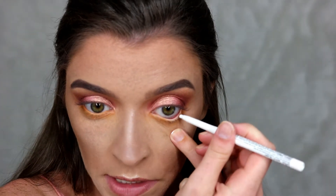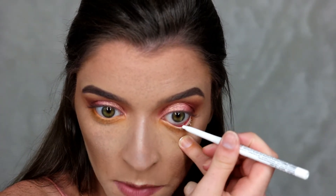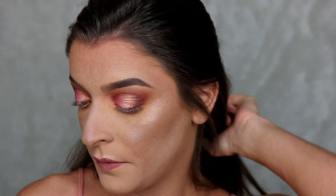To make the eyes really pop I'm going in with the NYX white eyeliner and just popping this on my lower waterline. Then I'm going to go pop on some falsies and some mascara and I'll be right back to show you guys the finished look.